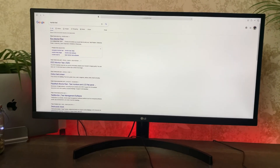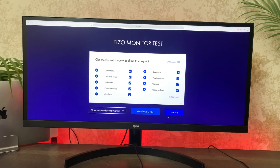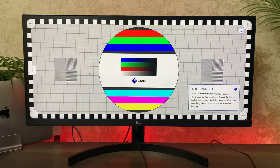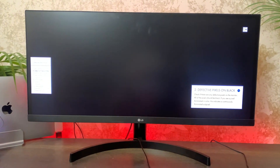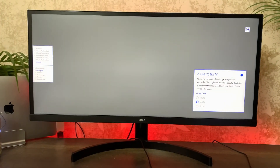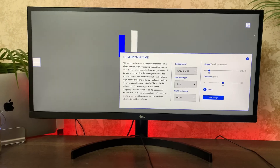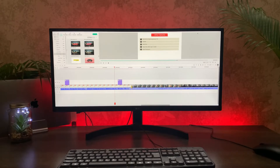Simply go to Google and type 'monitor test' — there's a link for the Eizo monitor test. Click on that and there are a couple of tests to run. It takes hardly two minutes and there are around 13 tests that will check for any defects or dead pixels in the monitor. Once you're sure the monitor is good to go, you can start using it.